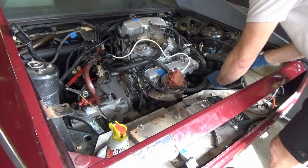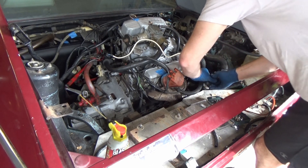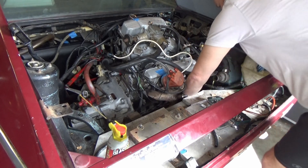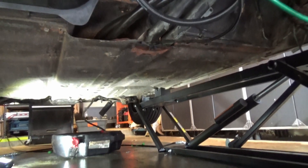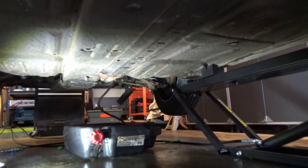Here I am convincing myself I'm quick enough to disconnect the cooling hose and point it into a bucket before it spills all over the floor — I didn't make it. Here's where it was spilling, and down over here is where the actual drain bolts are. I only remembered that after the fact.